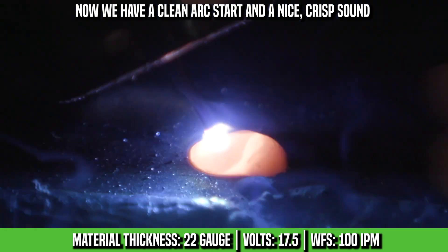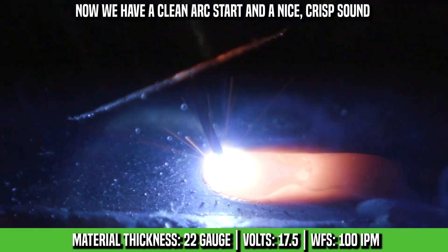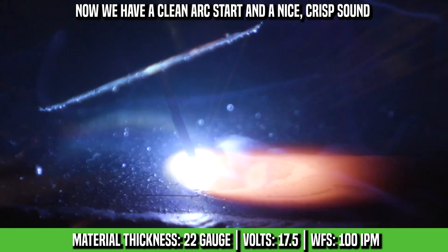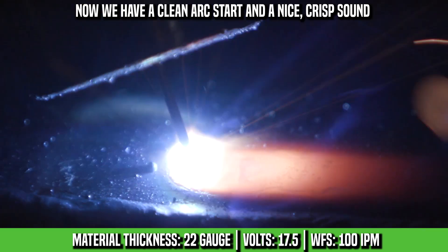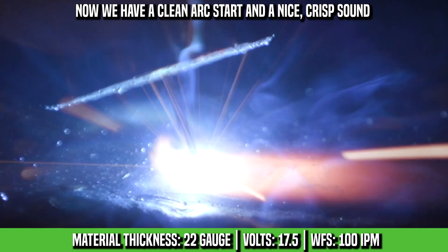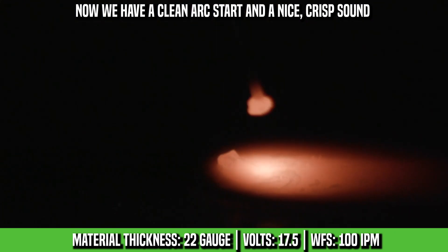All right, did you hear that start? A lot better arc initiation — started right up and it leveled right out. The more we continued down the plate, it heated up a little bit and the weld flattened out, and we've got really great tie-ins. So I think we're pretty much ready to go ahead and tack it and run probably half of the T-joint.